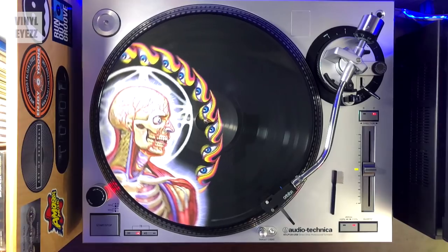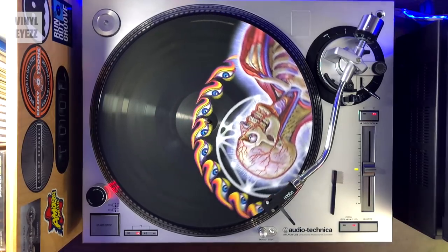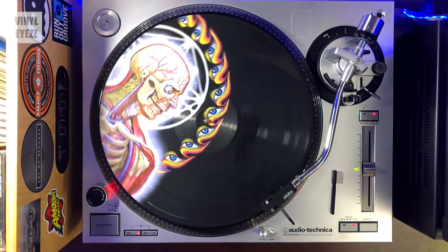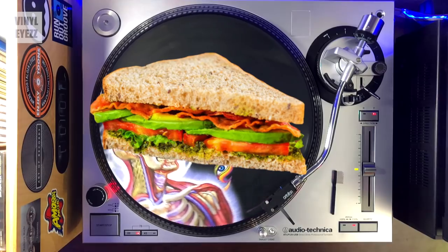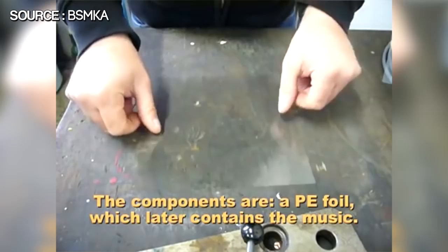Alright, now why do picture discs suck? Well, to be fair, they don't completely suck. It's just that because of their unique design, the sound quality of a picture disc record is not going to be nearly as good as a normal vinyl record. That's because this unique design of theirs is kind of like a record sandwich. The first layer is a very thin piece of polyethylene plastic, the second layer is a paper picture.